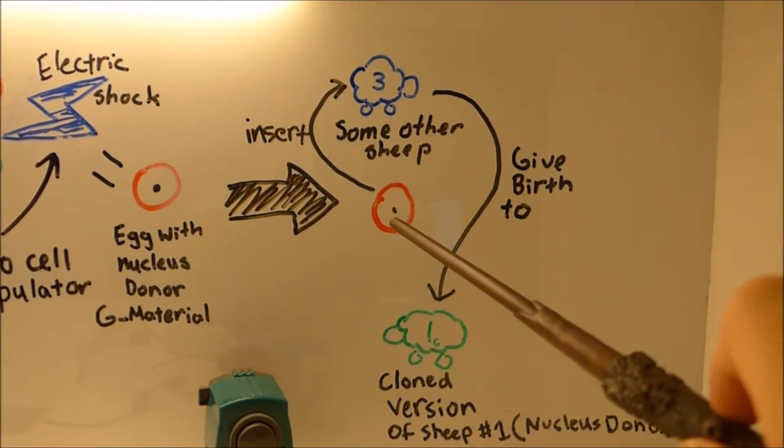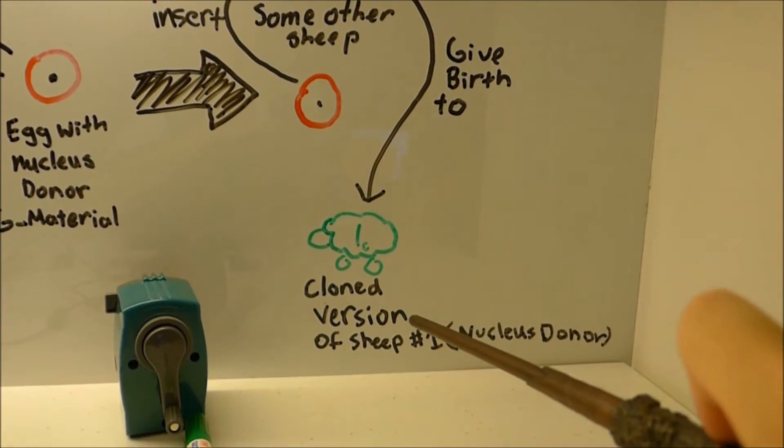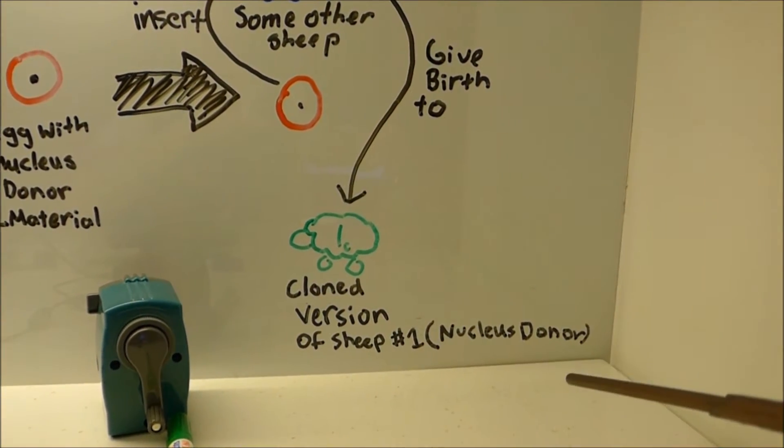Next, they put the fused egg cell into another sheep and let it give birth. And that's how humans cloned the first sheep.